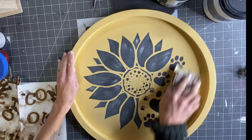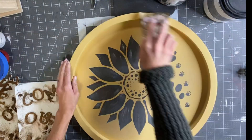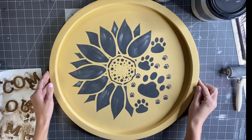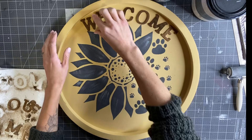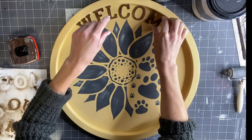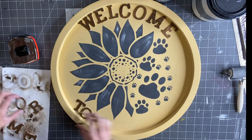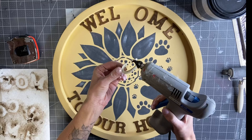I'm taking 220-grit sandpaper and sanding my entire project — this just smooths out the paint. Wipe off any dust before continuing. My letters were then dry, so I'm going to place them around my sunflower. I'm going to do 'Welcome' at the top and 'to our home' at the bottom, eyeing the placement the best that I can.